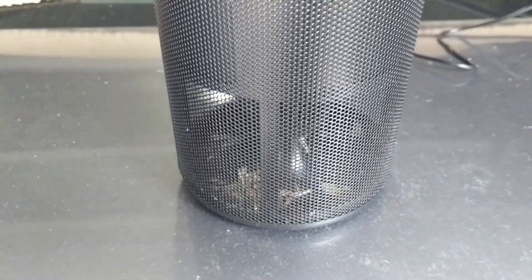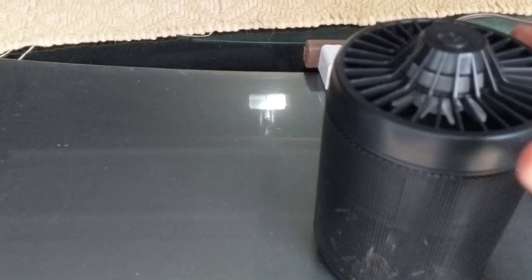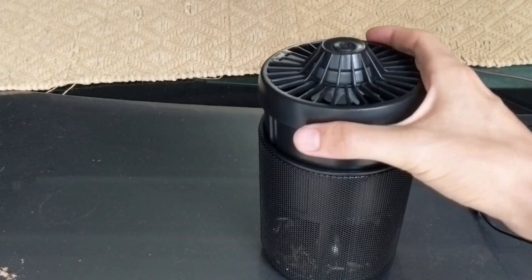But here it is in action. You can look at all the stuff you can see in there already. We'll go ahead and look inside — turn that off, disconnect the power. You can undo it, and some of these moths are still alive in there because they're pretty big.